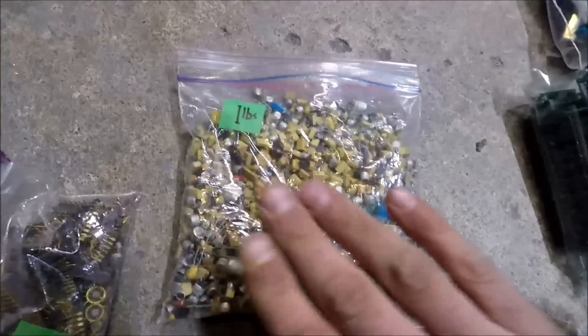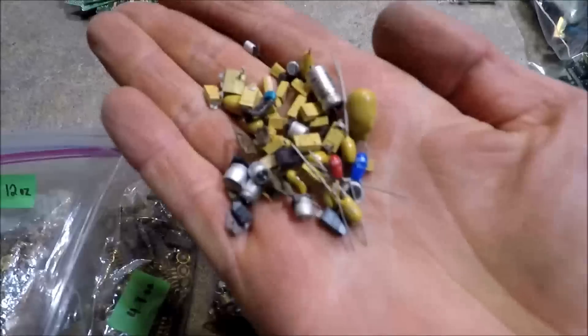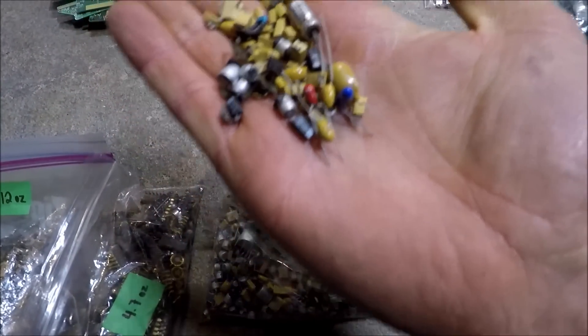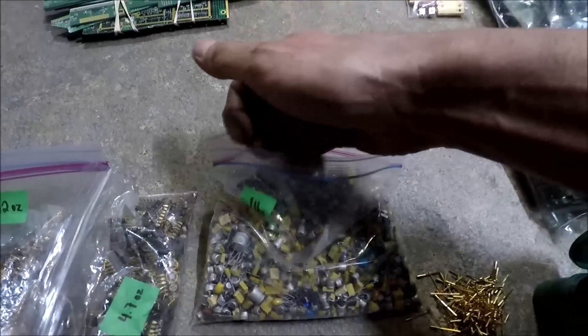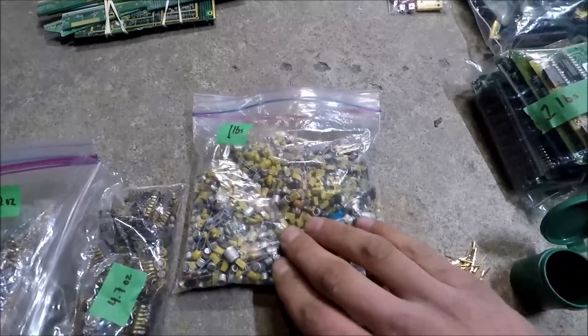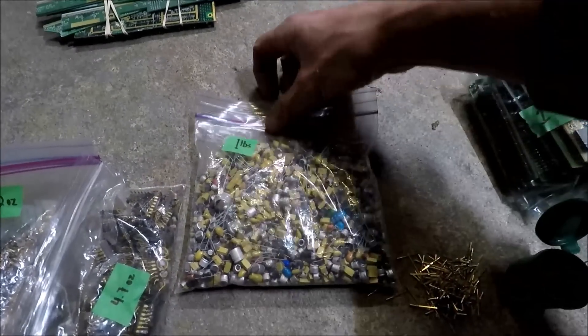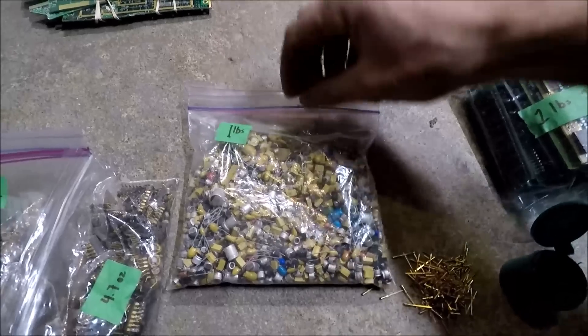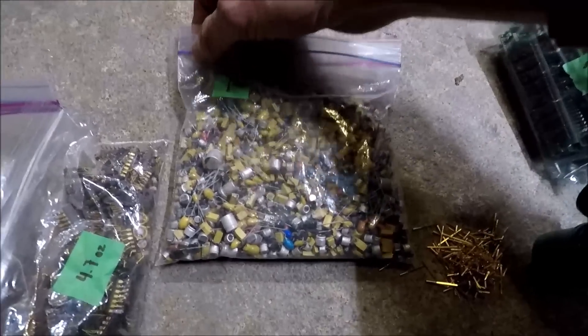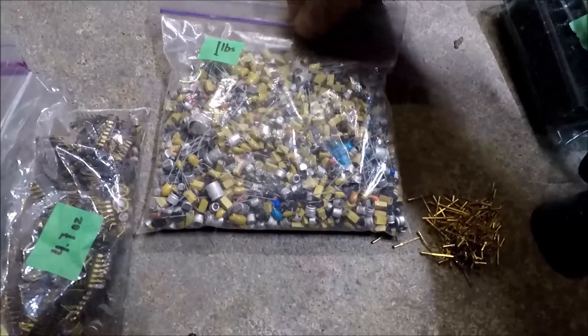This is one pound of tantalum capacitors. There are a couple that are brand new. It's mostly tantalum, but you'll probably want to sort through and double-check what's in there exactly.